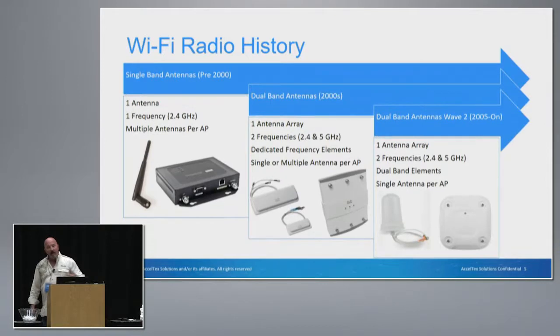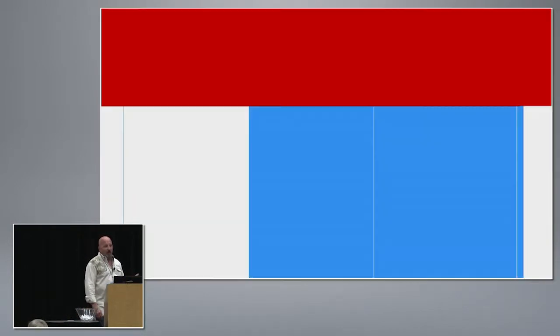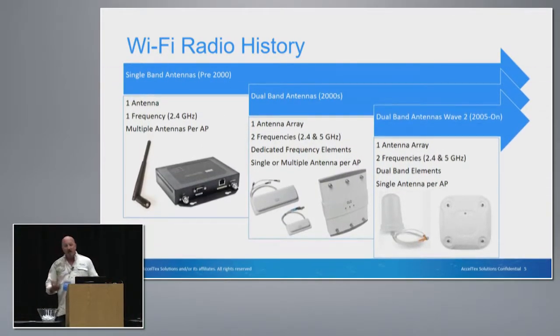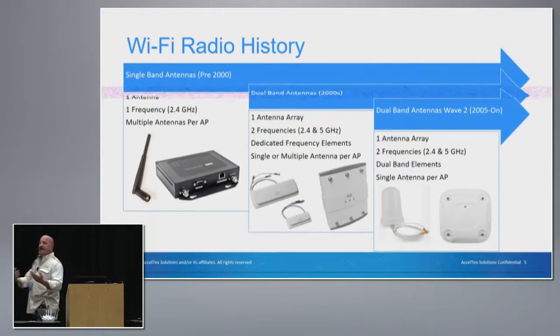Just to give you a little bit of history about RF and Wi-Fi antenna design: when Wi-Fi antennas were first being designed, it was for a single radio — a single frequency — and that's pre-2000. Then in the early 2000s we had a single antenna array supporting two frequencies, but the elements were dedicated frequency elements. So if you had an antenna array, it would have elements for 2.4 and 5 GHz, and then you might have, depending on the AP, single or multiple elements.